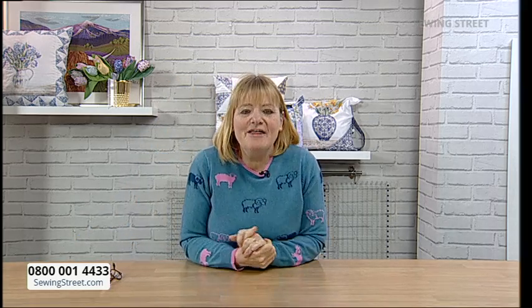Coming up on today's show: the menu today is 8 o'clock — I'm going to demonstrate the Amber Makes Block of the Month, part two. It's all about daffodils this month, a beautiful display of daffodils. We've got a special image that Amy's drawn to show you what the finished quilt will look like. At 9 o'clock, Jenny Jackson is back with us. Jenny's normally on a Sunday, but because she's been at the NEC she's coming in on a Monday. She's going to be doing the March FPP strip and how it all works.